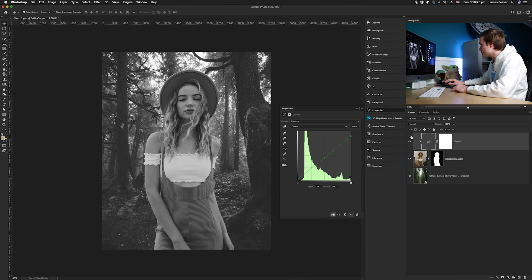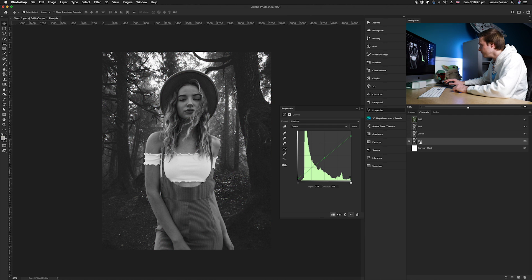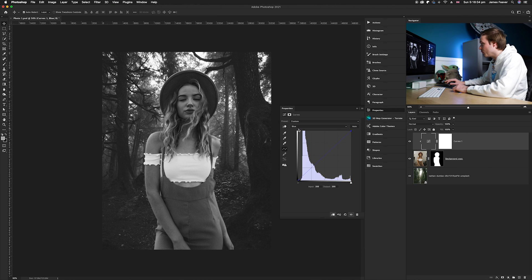Now we just need to do the blue channel. Go back to the channels panel, choose Blue, go back to the layers panel, and from the dropdown choose Blue. All you need to do is try and match the brightness again. In this case we probably need to raise it slightly but not by too much. So we've done the reds, we've done the greens, and now we're just affecting the blues.